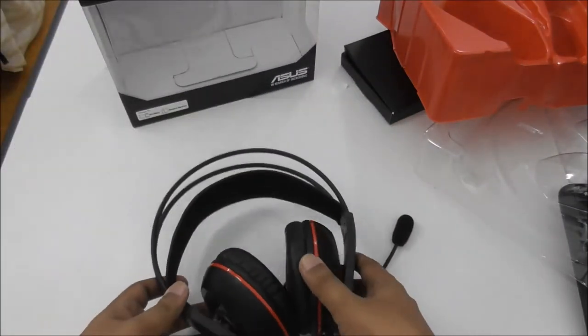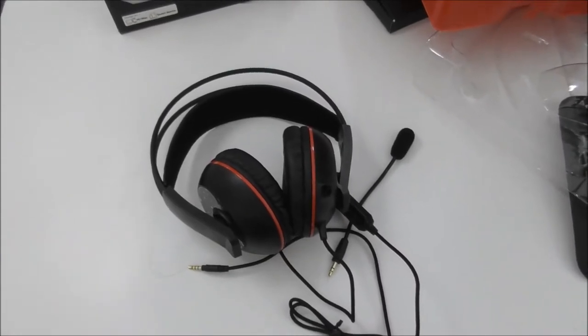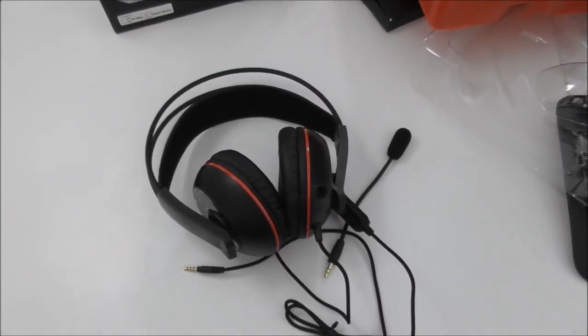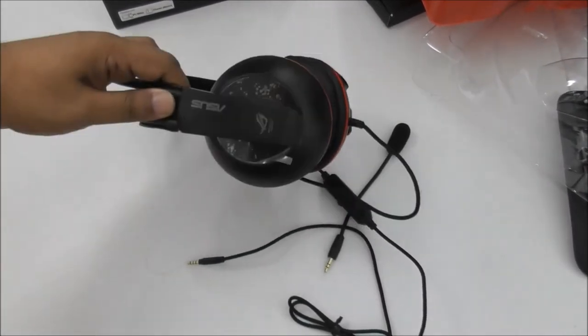So I hope you like my video. This is the Cerberus gaming headset unboxing review — short and simple. Thank you, bye bye.